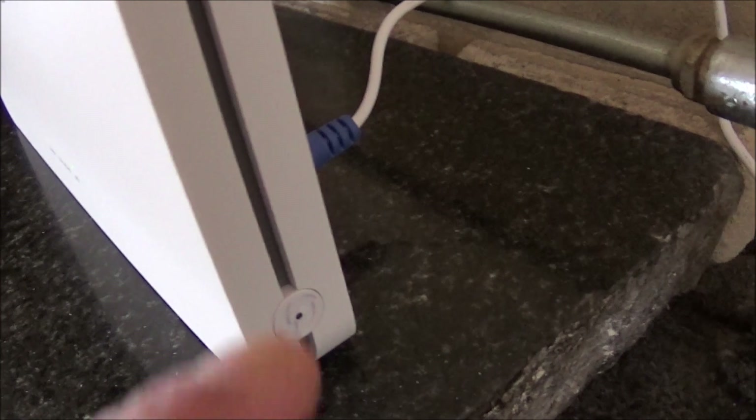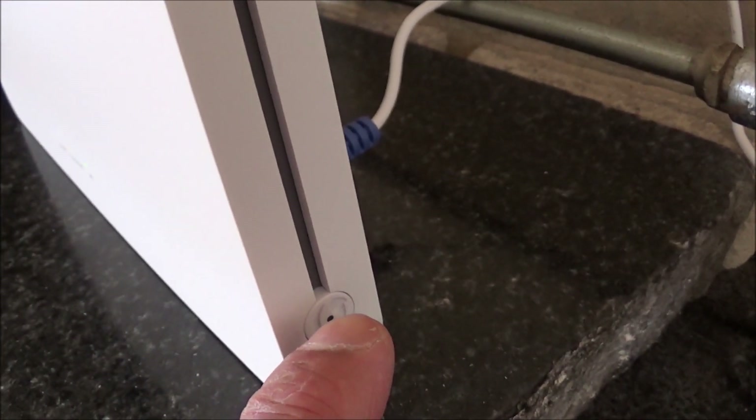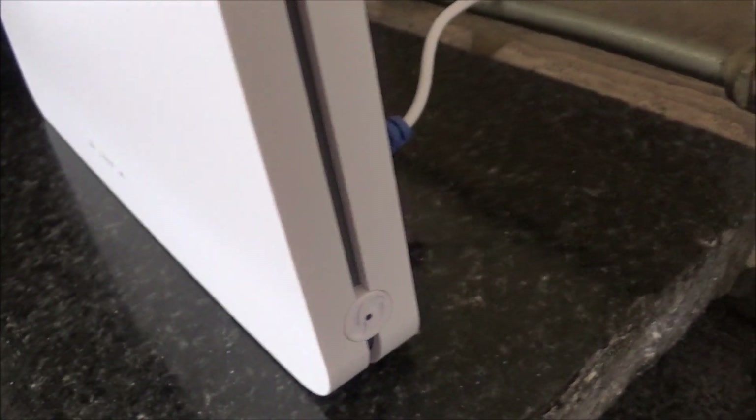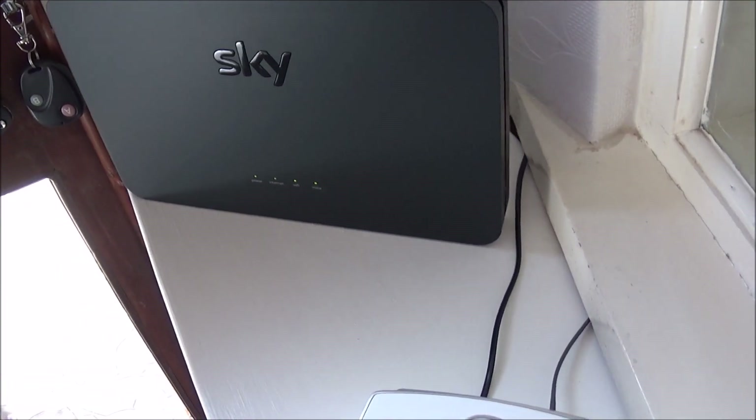There's a WPS button on the side. You push and hold this button for about three seconds, then let go, and it will start flashing on and off. Then you go directly to your main hub — mine is right here, about four metres away from the booster.